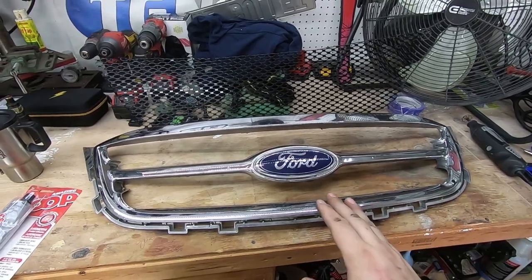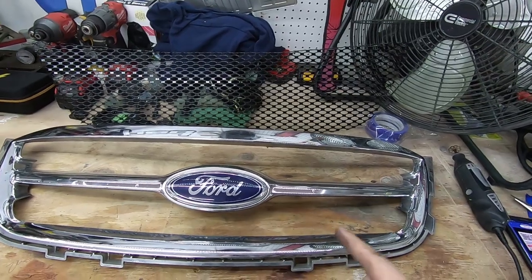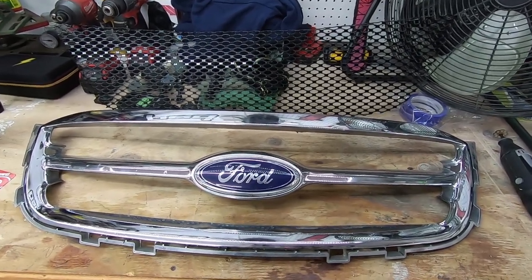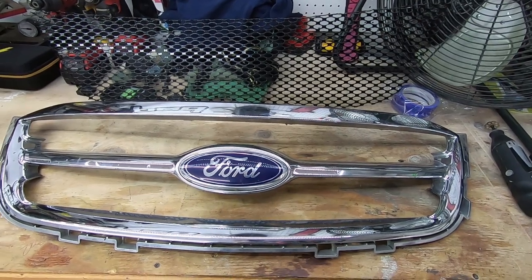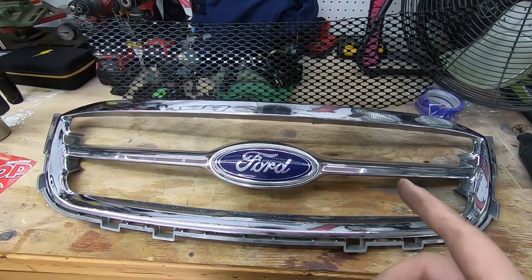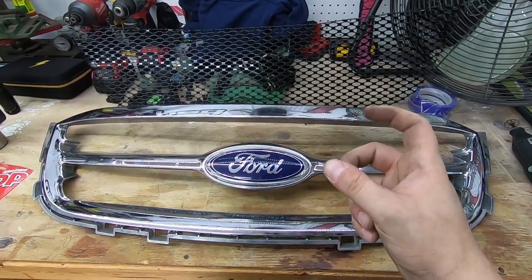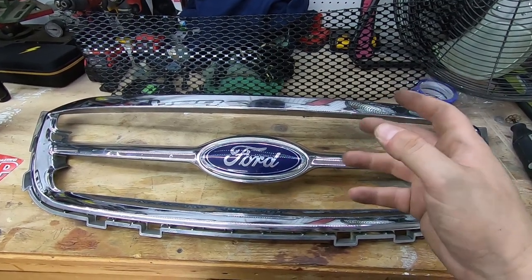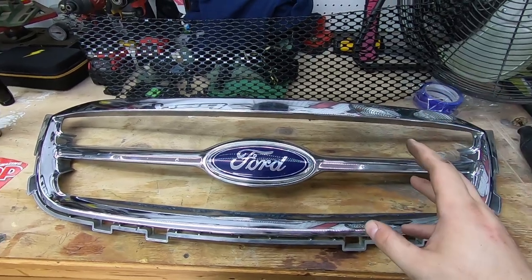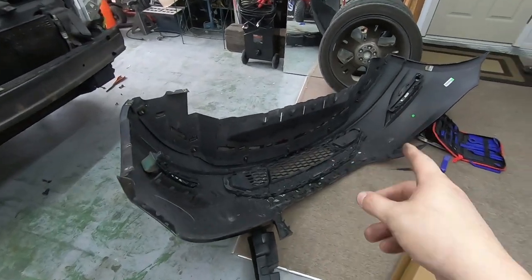We've got the grill on the desk now. What we need to do is get this billet piece in here and we also need to get this painted today. I am just going to rattle can this — I have Plasti Dip and a rattle can. Actually, I think I'm going to Plasti Dip this, because I also want to get some of that OEM spray paint — I think it's a 1200 or 3000 series color match. So I could actually paint match this because I think I'm going to order stuff to do the lower grill as well.